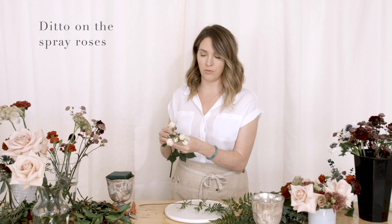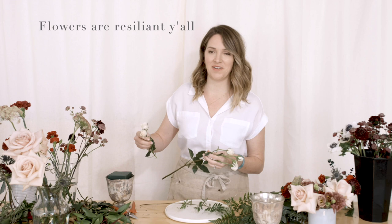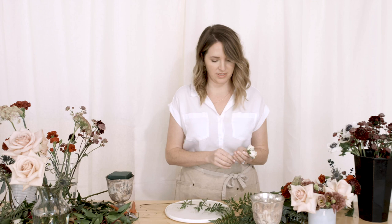Same with Italian Ruscus. They're not as long as Nagi, but Nagi just went off crop and I have one sad bunch I'm going to use. Same with spray roses — these didn't really blow out and open the way I had hoped, but I would tear these off and drive them into my arrangement or use them in a boutonniere. So I'm going to save these.